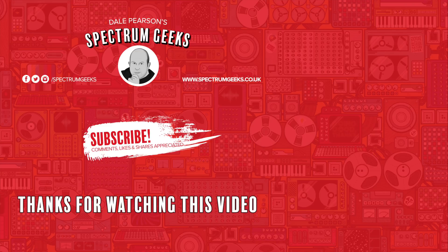Thanks for watching this video — a thumbs up would be really appreciated. If you're interested in other geek-type videos, please consider subscribing to Spectrum Geeks. We're also on Facebook, Instagram, and Twitter — and before you leave, why not check out one of these other videos that may be of interest? Thanks again for watching.